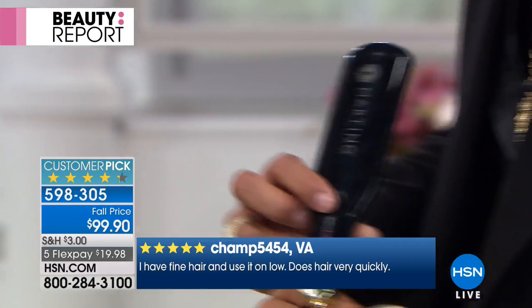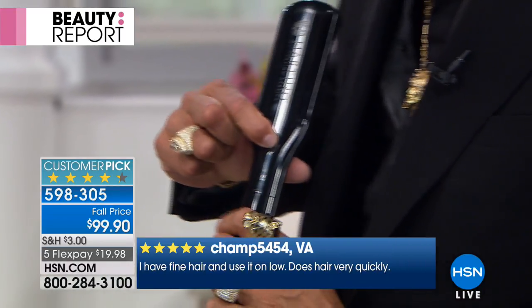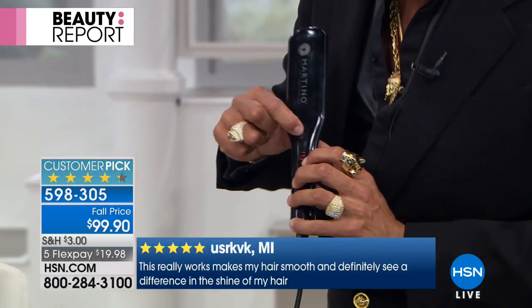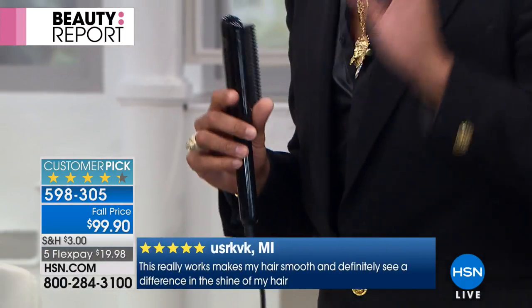So if you take a look at my face, no matter where I go, it's not going to burn me. You feel the heat but it won't burn you. When you get it home, you press the button for two seconds and that turns it on. You have low, medium, and high. I suggest you read the reviews on this — this is changing people's lives. It has a swivel cord and a very long salon-quality cord.